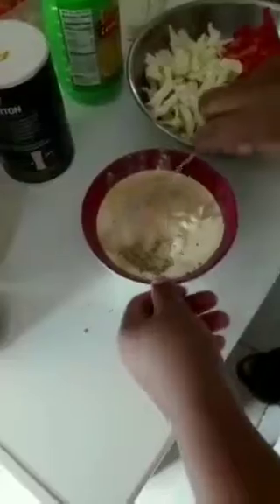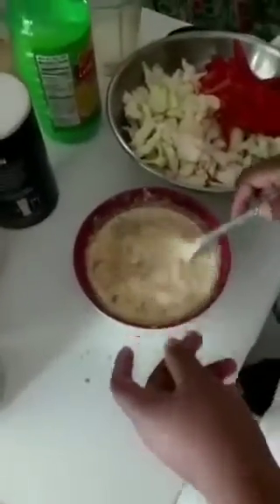And then we're gonna add some salt until the voice in your head says it's enough, and then we're gonna mix it all together. I'm gonna go ahead and use my whisk instead because I believe that it will mix everything together more evenly.